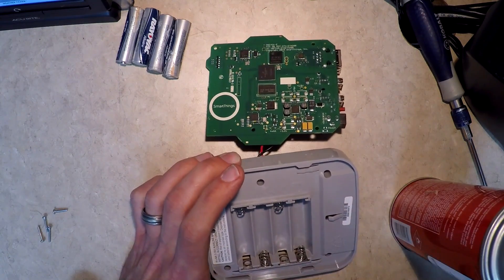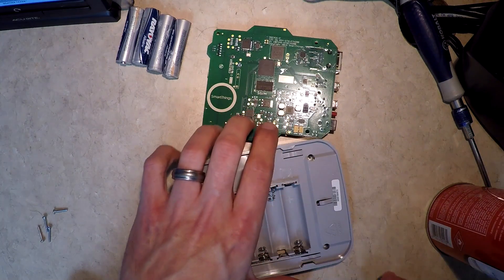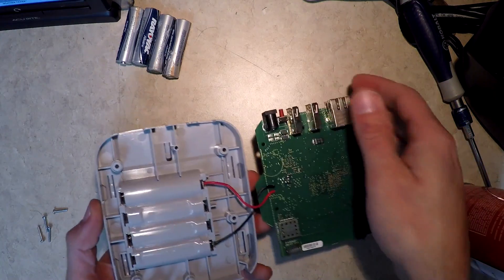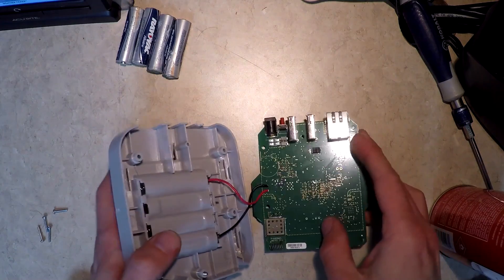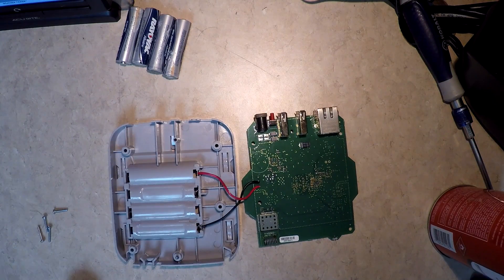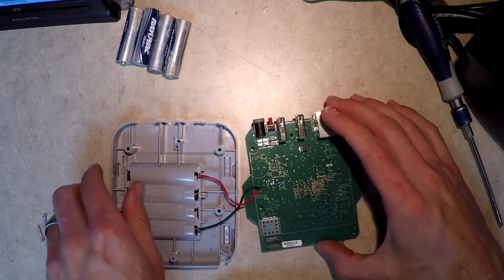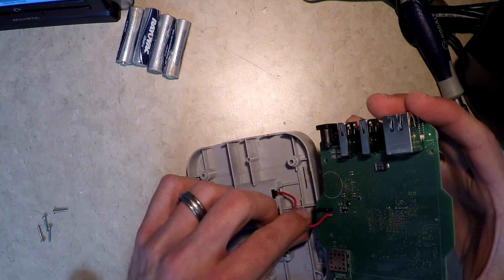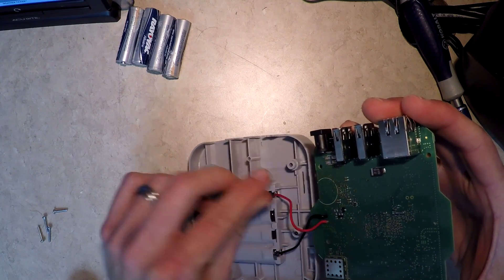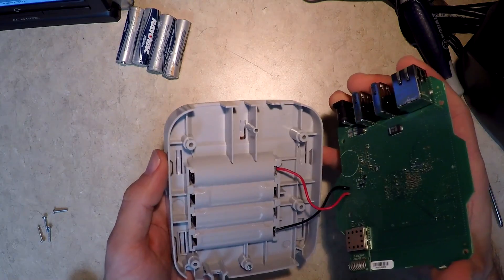I'm pretty happy about that — it looks a lot better. So I think we're good. Let's get this thing back together. Hopefully this will save you some time; if I had realized where that hidden screw was it would have been a heck of a lot easier. Looks like we've got a little bit of crusty stuff here on this wire — I'm not sure if that was already there or I knocked it loose.